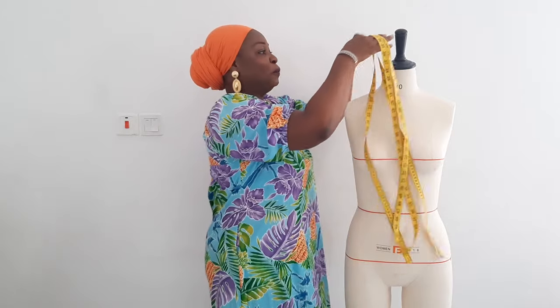That is it on how to take your accurate body measurements. Hope my tutorial has been helpful. If it has, please give me a big thumbs up. Check us out on Facebook at Sewing Innovations and on Instagram at Lucky Signatures. I love you guys so much. Bye bye.